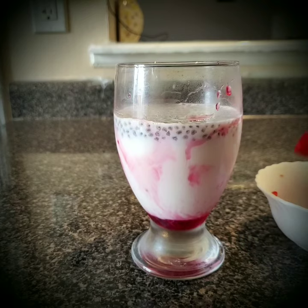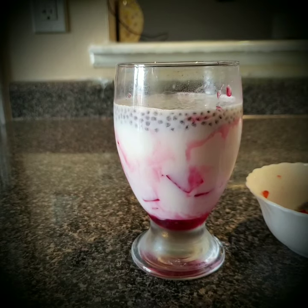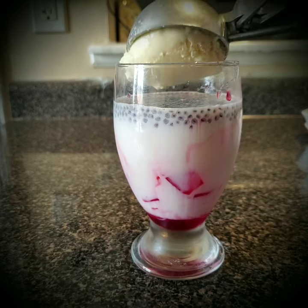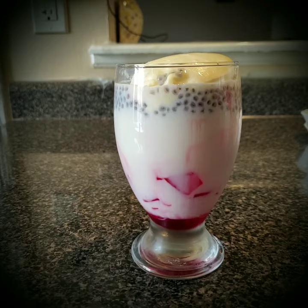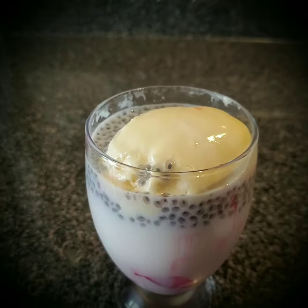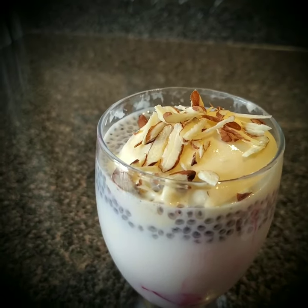Now I'm going to add the jellies. On top of this goes one big scoop of vanilla ice cream. Now this is all fully done and I'm going to garnish this with some dry fruits — some badam and kaju — and a teaspoon of rose syrup goes on top.